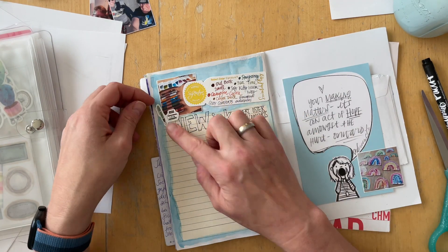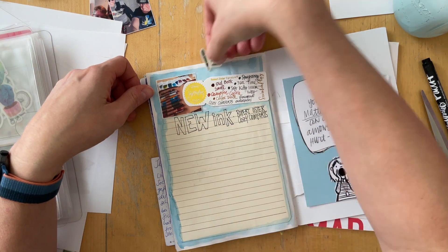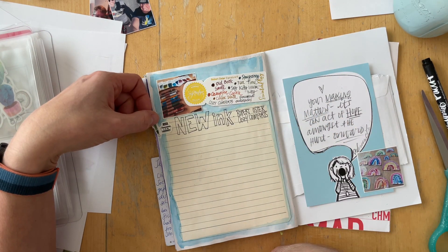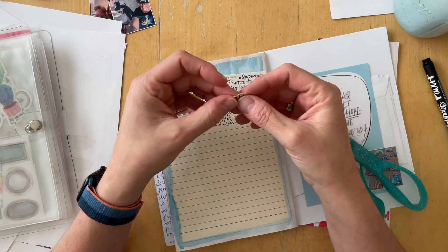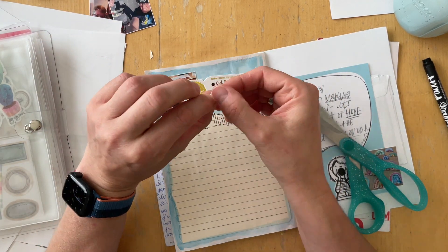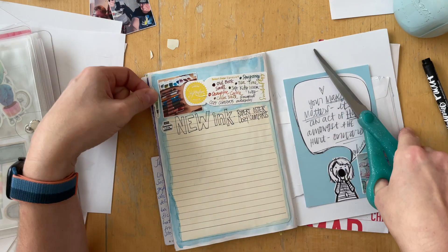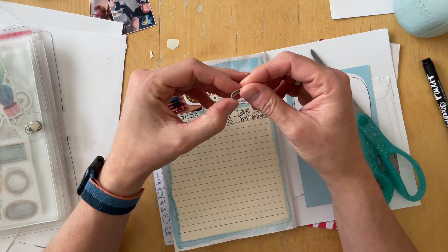I'm not someone who does morning journaling — I usually work in the morning, and I definitely don't get up earlier than I have to. I just sit down whenever I feel like it. It's my morning pages in the evening. So what? And then I write there.